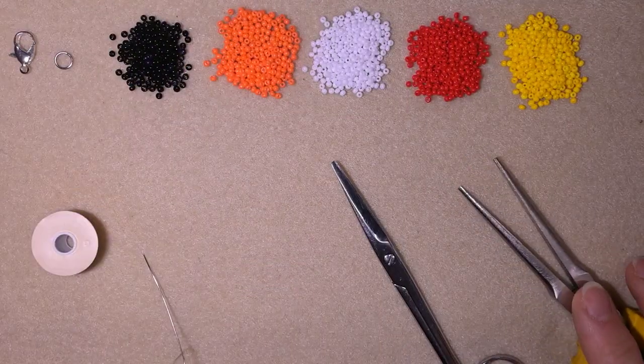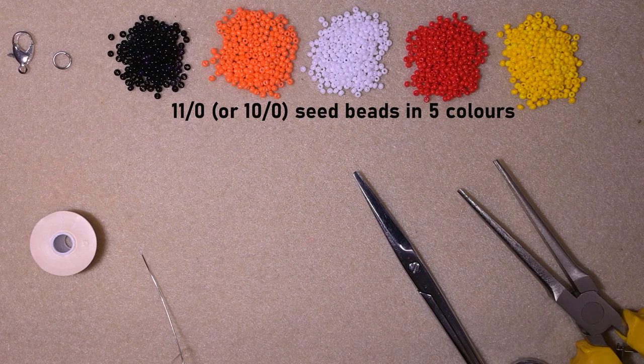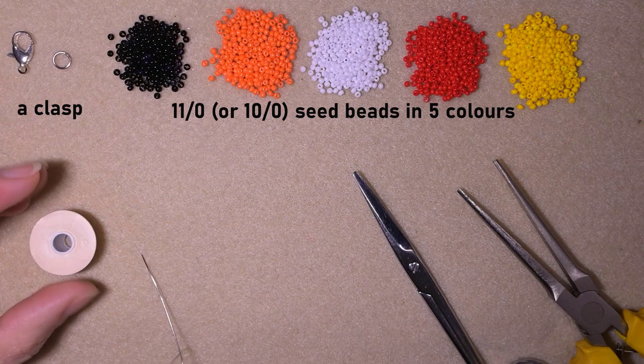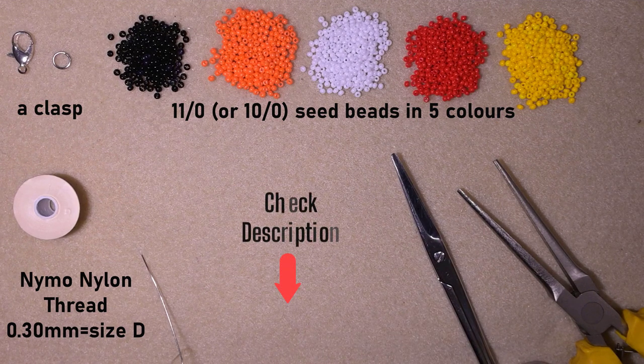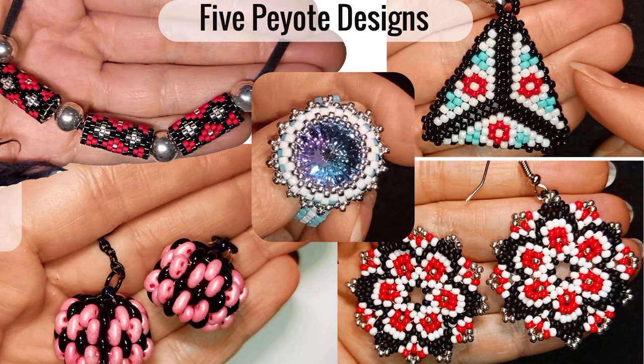What I'm using here are five colors of 11-0 seed beads — or you could use 10-0 seed beads if you want. They are black, orange, white, red and yellow. I'm using a lobster claw clasp and a jump ring; you could use another type of clasp you like. The thread is nylon, size D, 0.3 millimeters thickness. Check the description for the full list of materials and my Facebook page where you could share your work. You might also consider supporting me on PayPal or by becoming a member, which includes a free peyote stitch course.